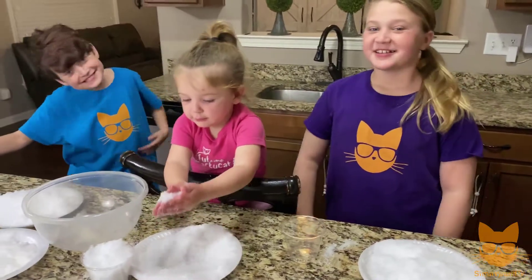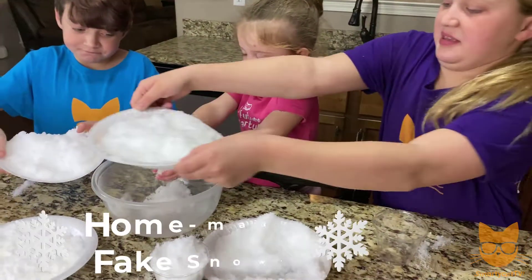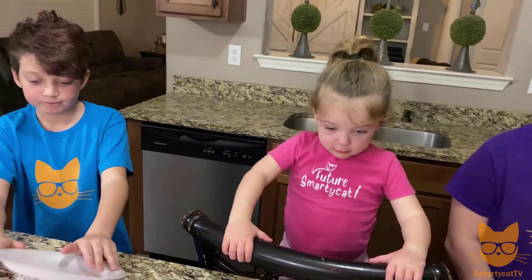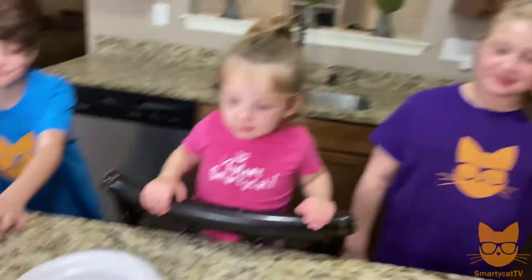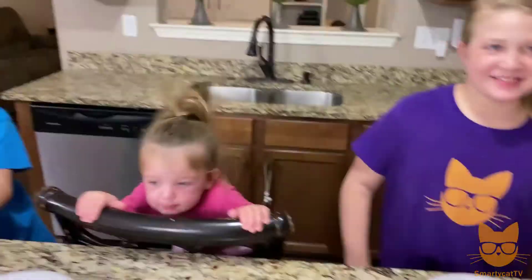So we tested out insta-snow — did you guys like it? Awesome! Go ahead and dump it into this bowl. Let's set it aside and then let's make homemade fake snow and compare the two. For homemade fake snow we mix baking soda, shaving cream — just make sure it's not shaving gel — and a tiny bit of water, but we're not going to add that just yet.